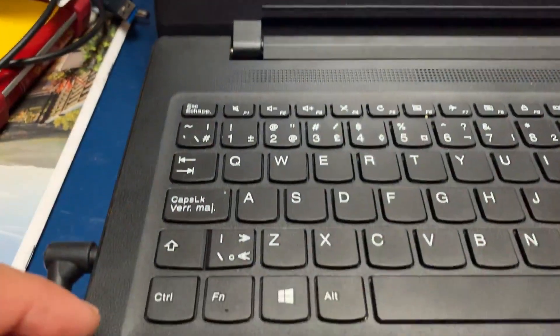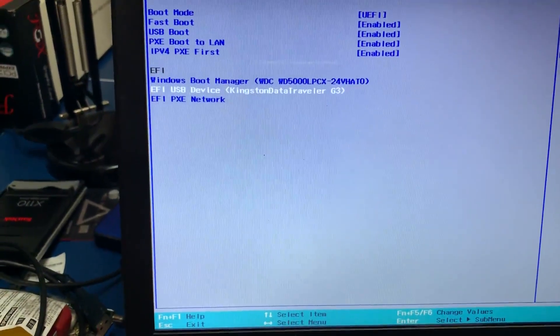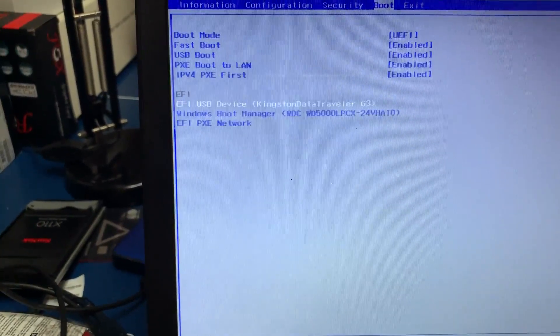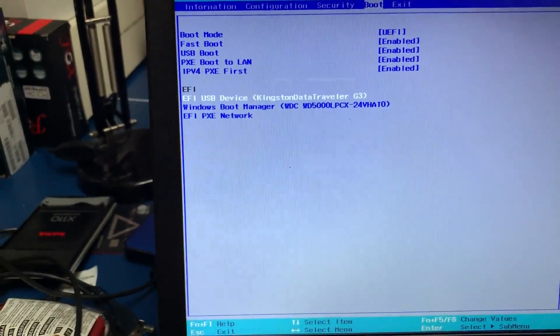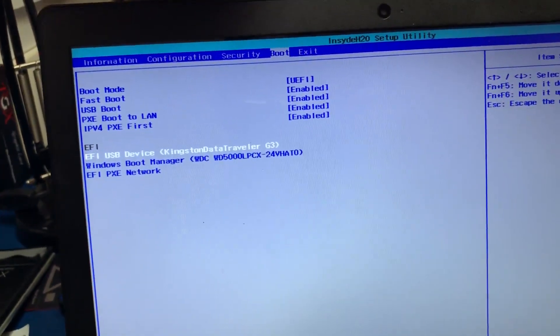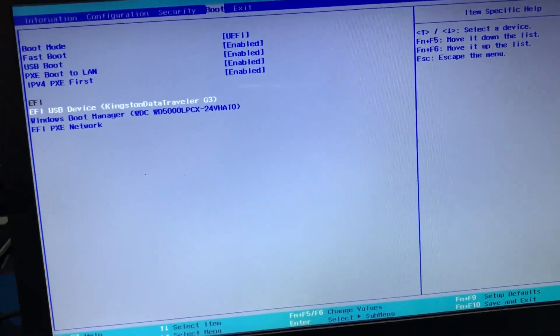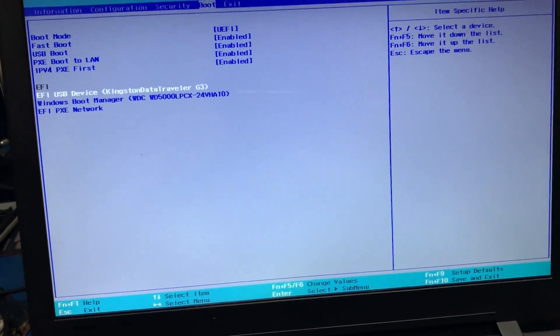If you want to change the USB device to the first boot priority, use function key F6 to move it up. This sets USB as the boot device. Thanks for watching — that's the video.